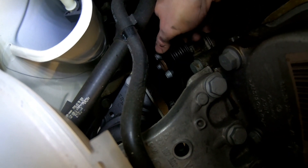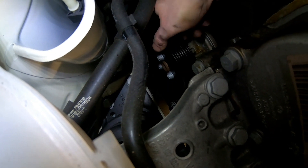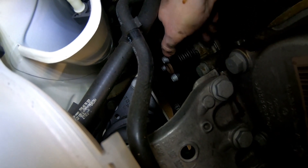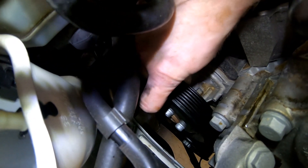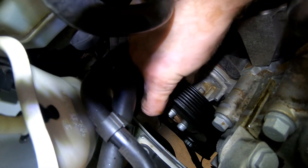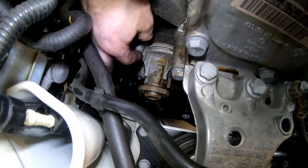Look at how much play there is in that water pump — the bearing has actually failed, and that's why we've got the leak. It's deflecting and the shaft seal is what's leaking. We'll do that again to see if we can get a better view of how much it's moving.